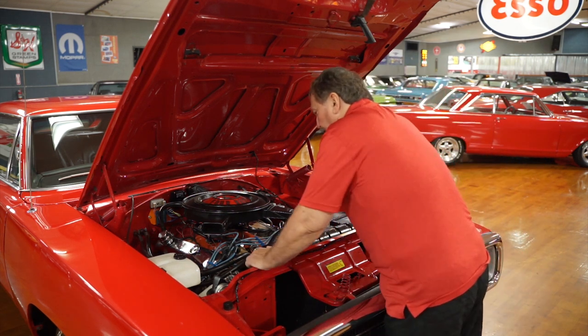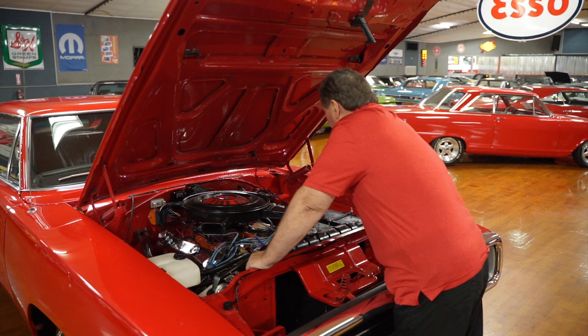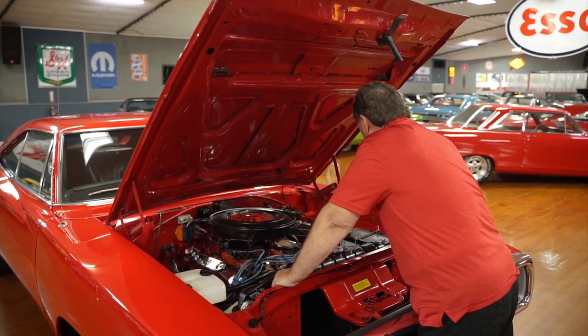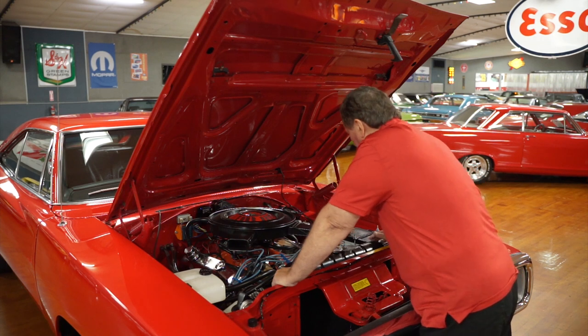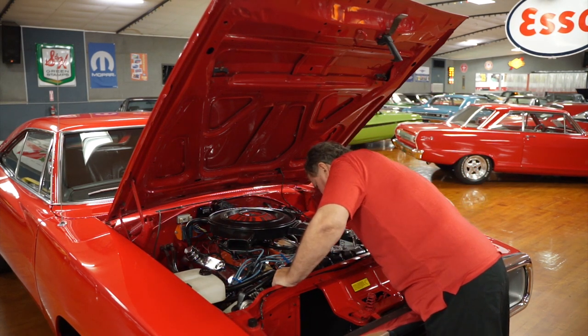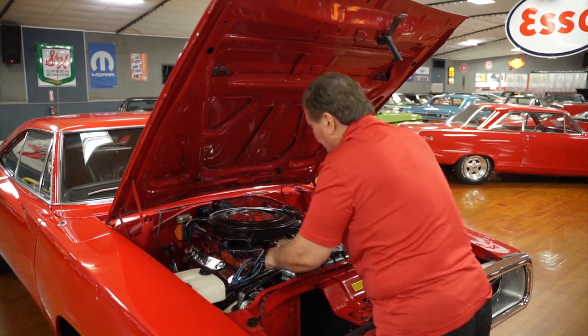The inner panels look great, and the car appears to be a total rotisserie restoration. Everything is too nice inside the engine compartment here. Power steering, power brakes — don't know if it's disc or not yet, we'll tell that from underneath. The fan is a fixed seven-blade fan. The shocks are new — I can tell that from on top.